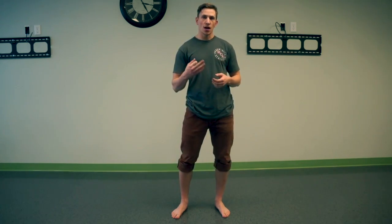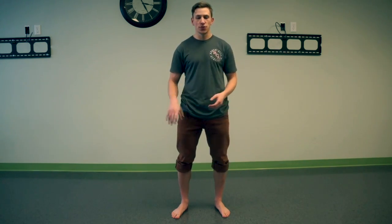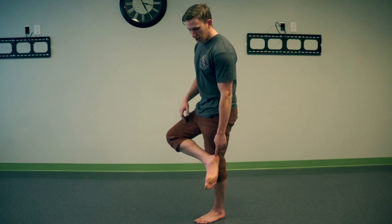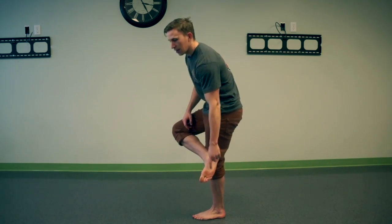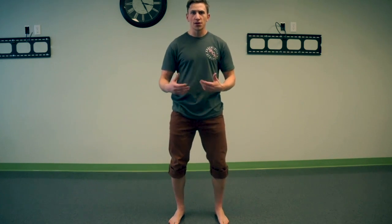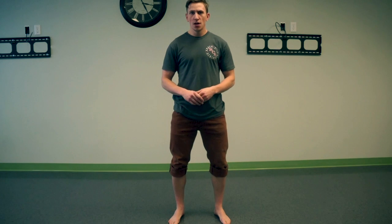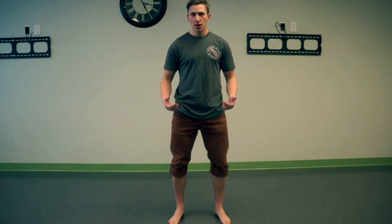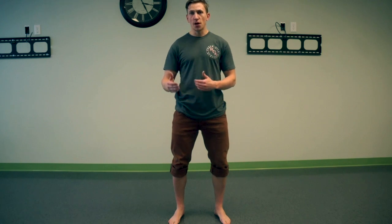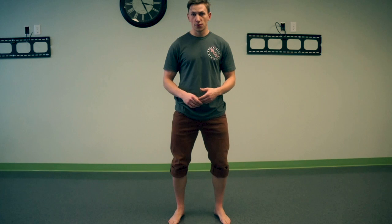With the tripod stance, we want to focus on balancing your body weight on three points of contact on each foot: your heel, the ball of your foot, and the outside of your little toe. Your body weight should be evenly distributed between those three points, meaning your center of mass will be over the midfoot — approximately where your shoelaces cover your foot.